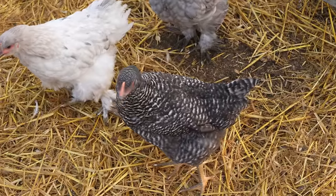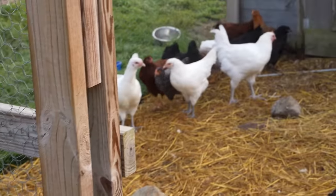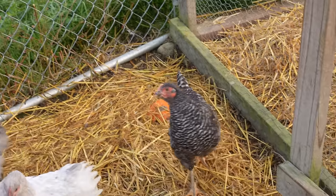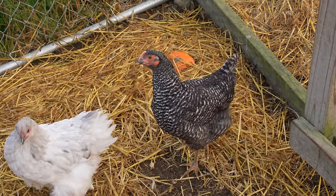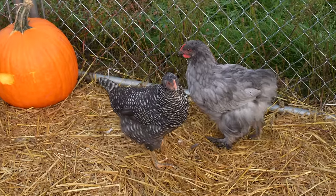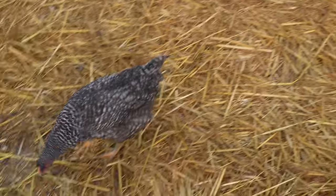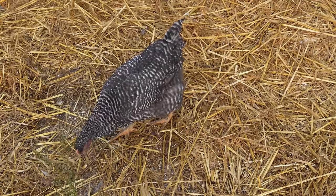This black and white chicken right here is a Barrock. I actually have two new Barrocks. Barrocks are another great cold-hardy egg-laying bird. I have Barrocks in my current adult flock, I've had them for years, and I really love them. I think they're very pretty as well as just great egg layers.